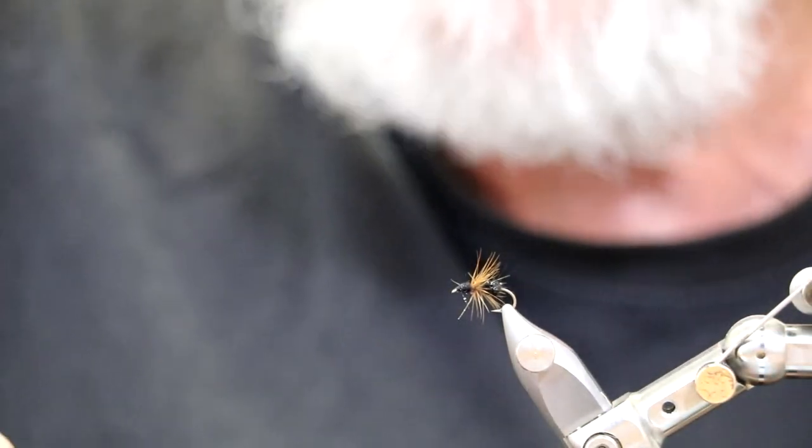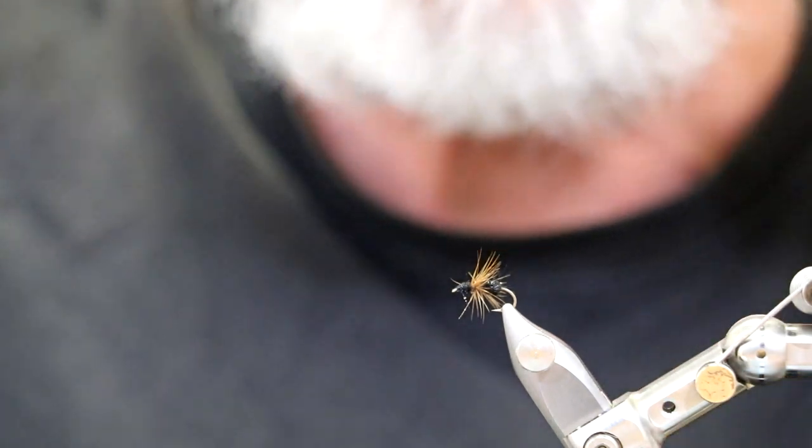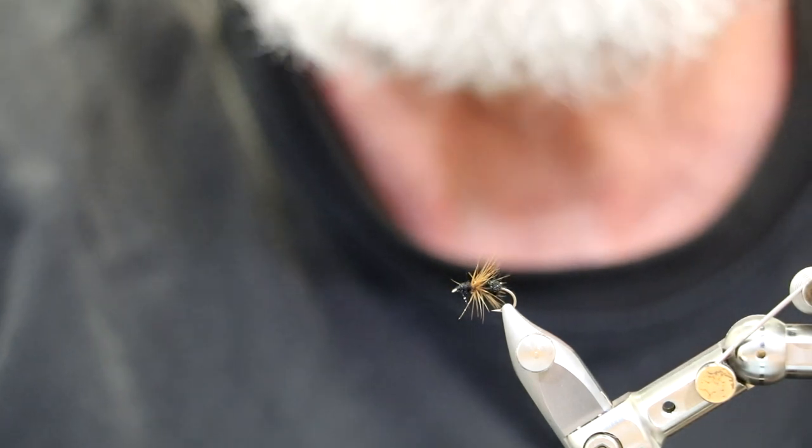There you have it - a very simple sunken ant pattern. Tie some, keep them in your fly box. Remember, any time the weather is warm the ants are out - give them a try. Thanks for joining. As always, any questions or comments don't hesitate to contact us. See you next time.